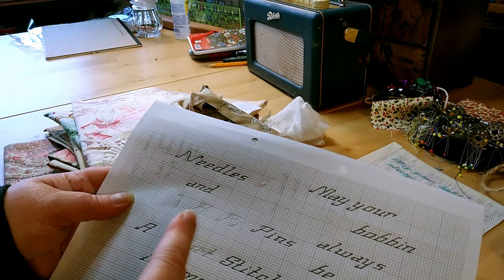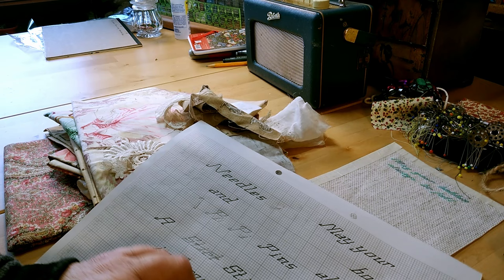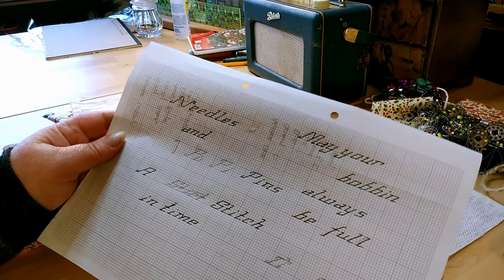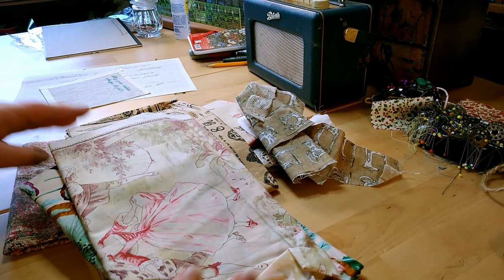First, we're going to do some cross stitch. I've got some different slogans written here: 'May a bobbin always be full,' 'needles and pins,' 'a stitch in time' — and lots of evidence of how dyslexic I am because I can't spell 'stitch.' I'm hoping at some point to put these up as a PDF on my website, and I'll pin a comment under this video so you can download a proper chart.